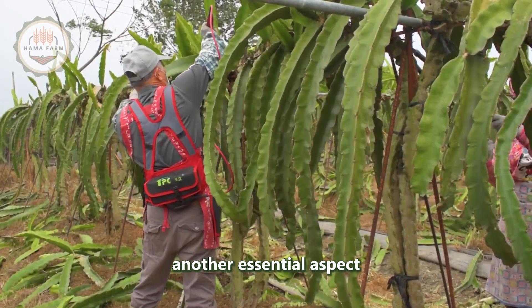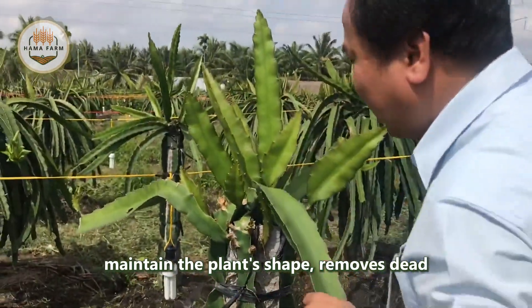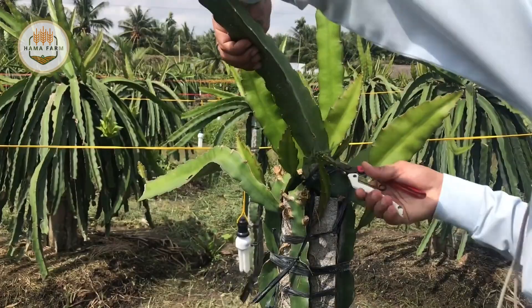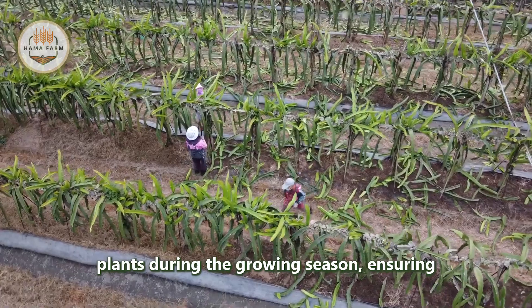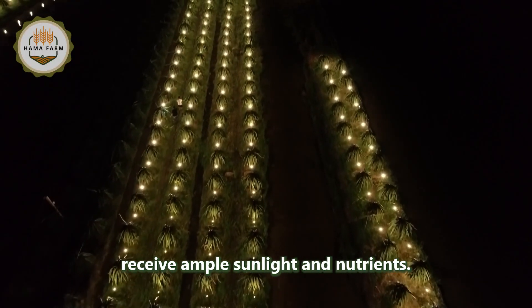Pruning is another essential aspect of dragon fruit farming. Regular pruning helps maintain the plant's shape, removes dead or diseased branches, and promotes better fruit production. Farmers typically prune the plants during the growing season, ensuring that the remaining branches receive ample sunlight and nutrients.